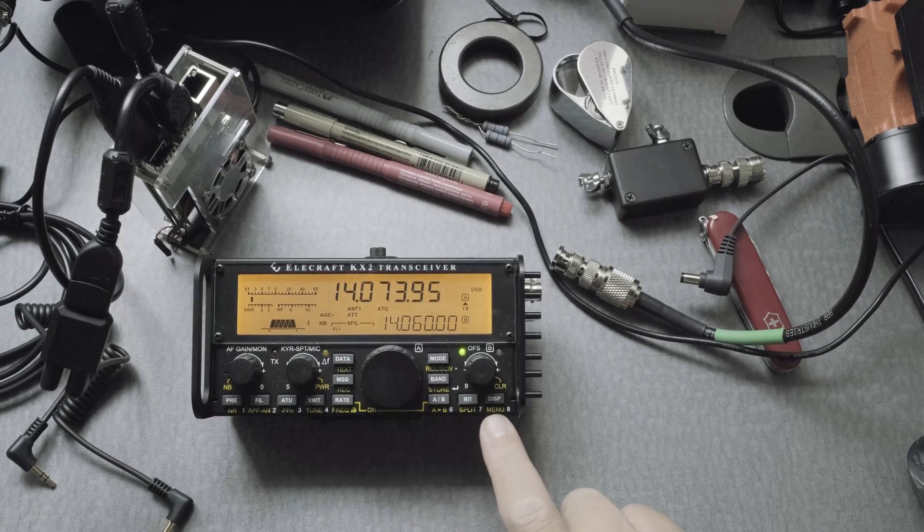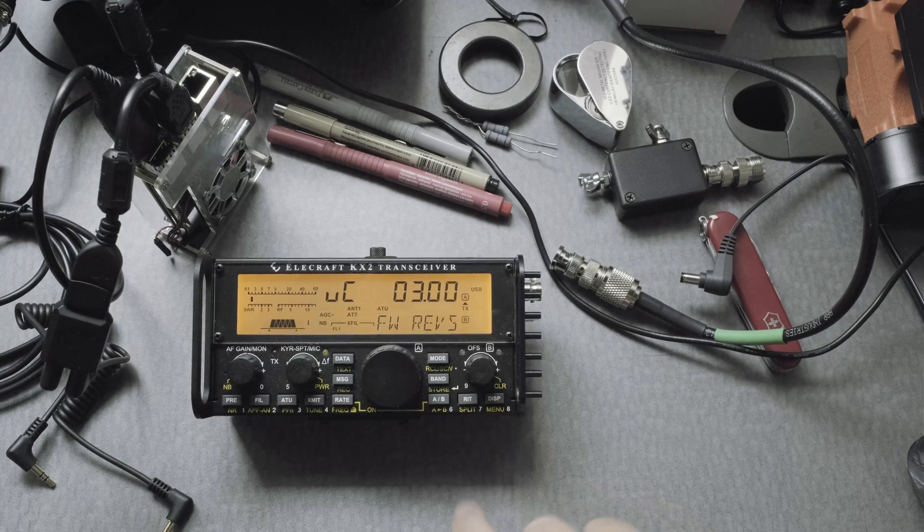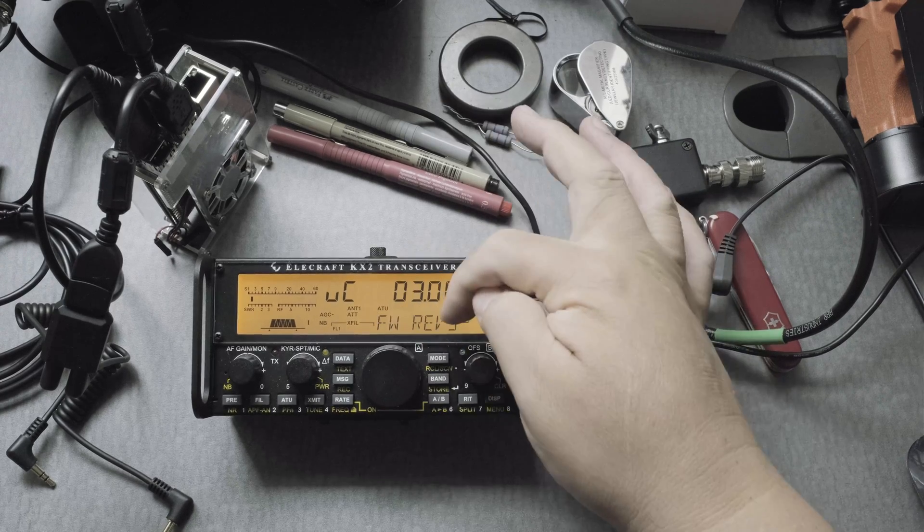Go to the menu over here, which is button number eight — D-I-S-P — press and hold. When you press and hold a button, it goes to the yellow item, in this case menu. You can see the menu item here.